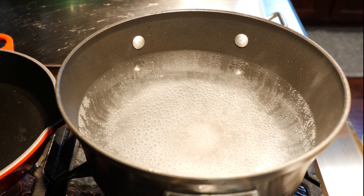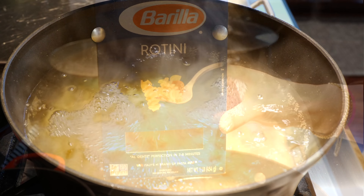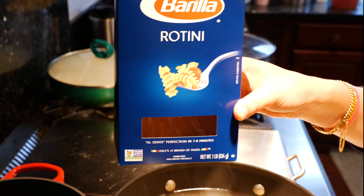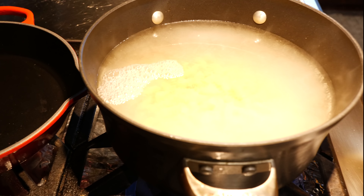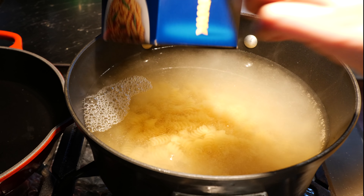We're going to get started on boiling our pasta. To your pot of boiling water, you're going to add your favorite pasta. Today I'm using rotini, but I love this particular recipe with rotini or shells — it'll be up to you. You want to make sure that you are cooking it to your directions. We want them to be al dente.